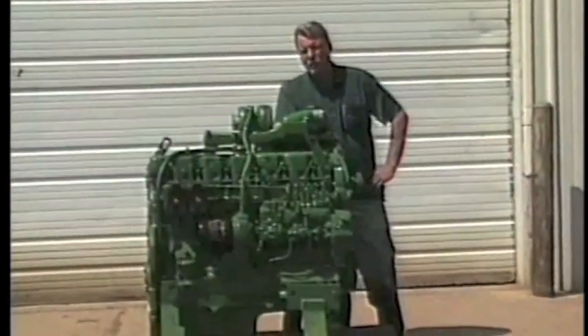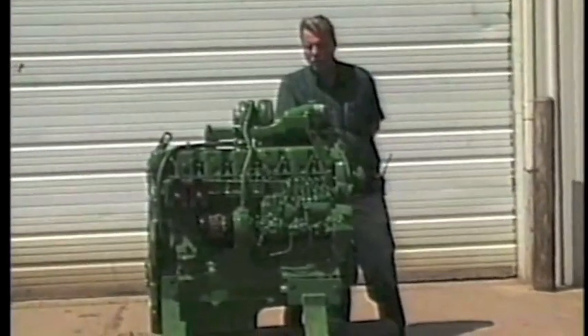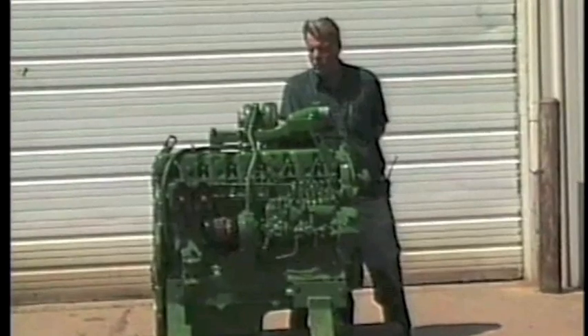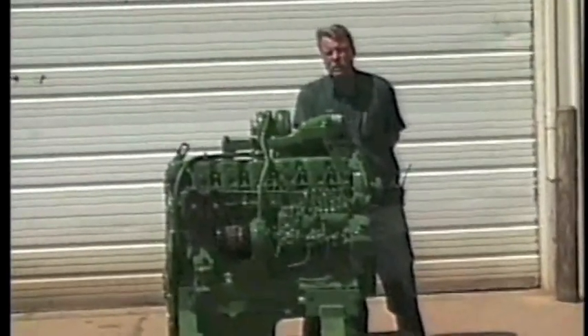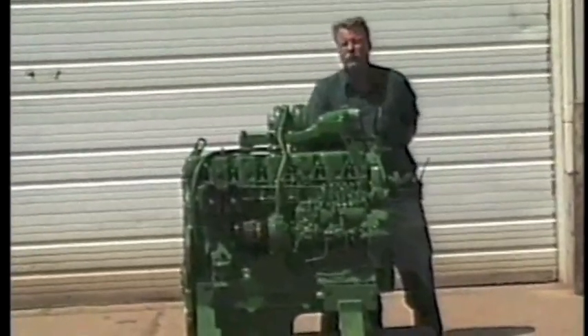We came up with this idea to repower some tractors that John Deere no longer had offered replacement engines for. We started out with 4320s and vehicles like that. We got an amazing number of phone calls for 4020s, so we took our venture one step farther and redesigned the 466 to fit in a 4020 without any frame alterations.